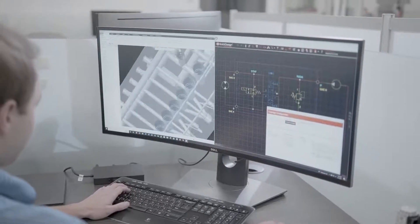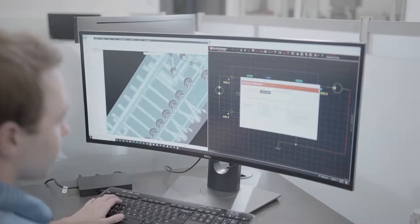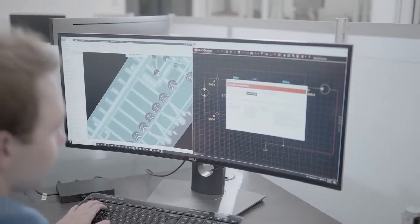We've made the products available in Quick Design so you can design new manifold assemblies using these cartridges in three-axis or five-axis configurations.